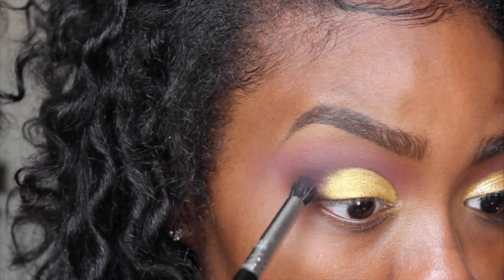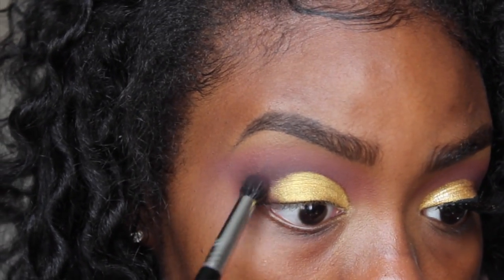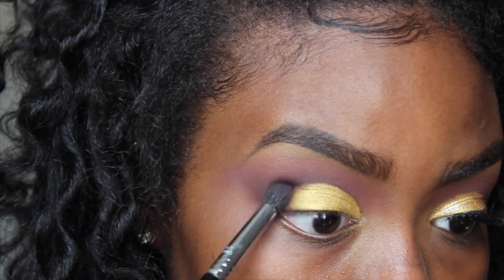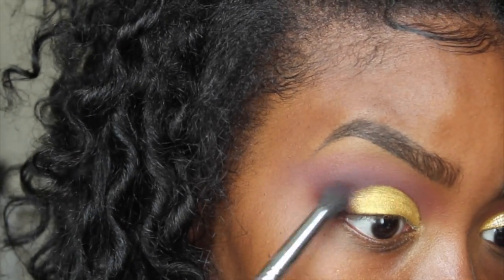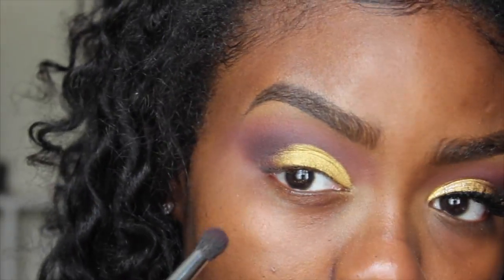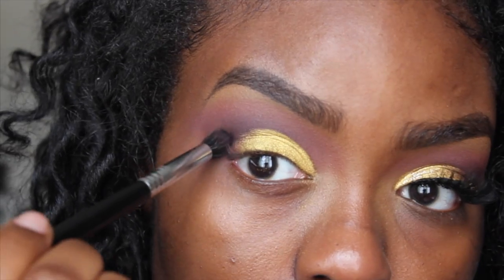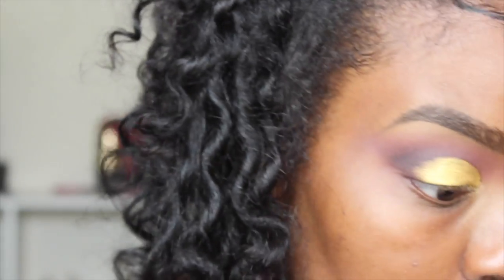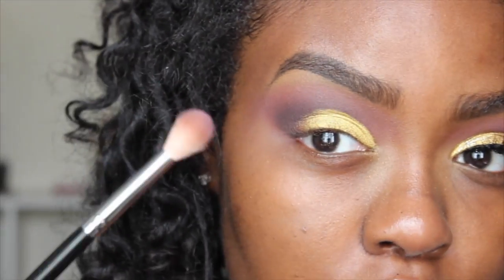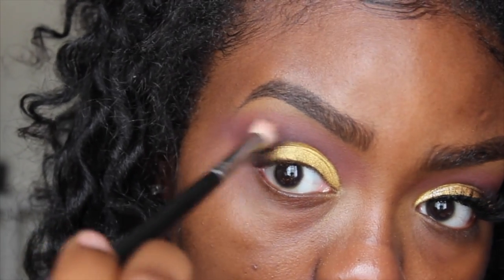That is how our crease is looking so far. Now I'm going to go back in with my Sigma E39 brush and blend out this area, and I have some of that purple on the brush as well. I added a little black on the brush too, then I'm going to go in with my Morphe brush with just a little bit of purple on it and blend it out a little bit more.